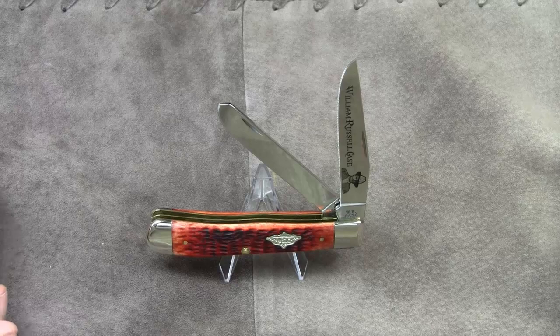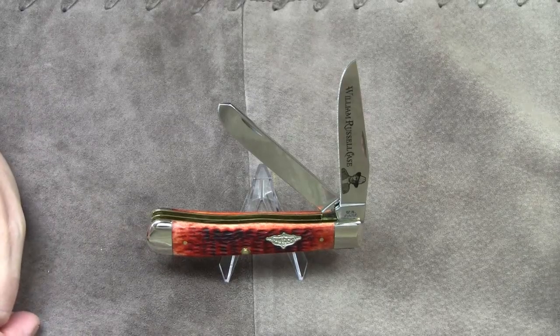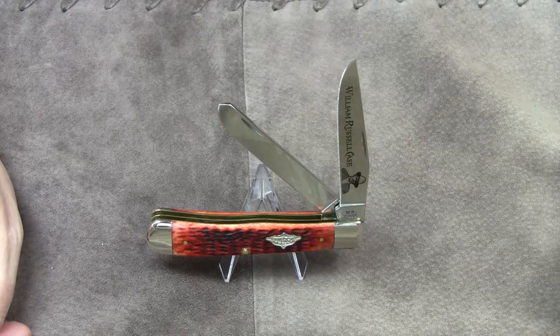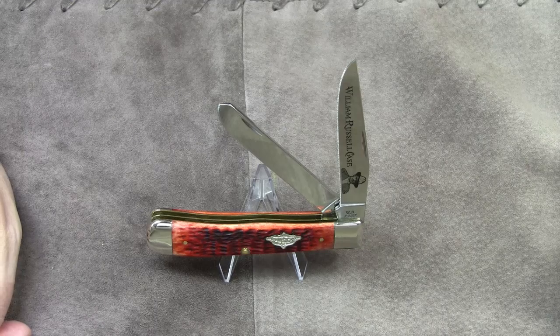Welcome to my review of the Case Trapper Knife. In my opinion, you can't seriously talk about the Trapper Knife pattern without exploring the historical and literary connotations of its name. That's why the intro to this video already exposes two important names in this context: Daniel Boone and James Fenimore Cooper. I will get back to these names in the second part of this video.